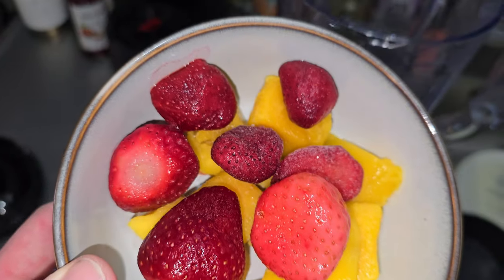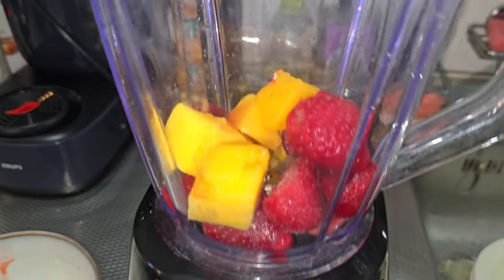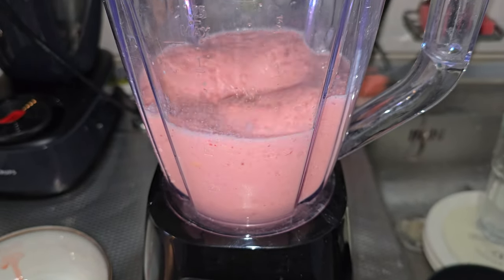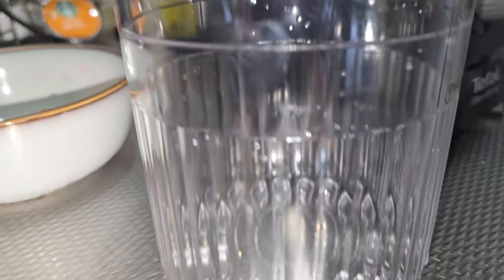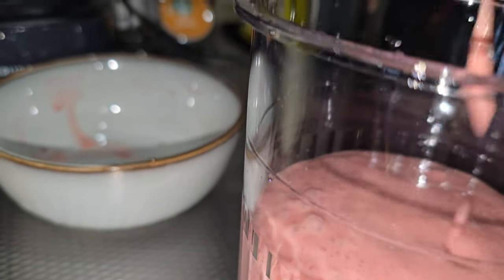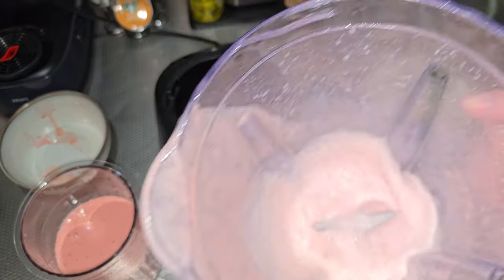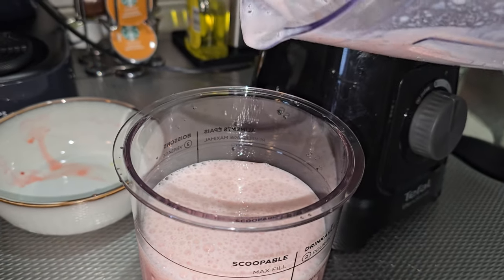For the second one, we use some mango and strawberry — it was frozen, now it's just cold. I'll put it in the blender with some milk. I poured in some milk to the fill line, let's give it a spin. Perfect, I can still add some more milk. I'll pour it in to get the last of the taste. Let's pour in the last bit of milk.